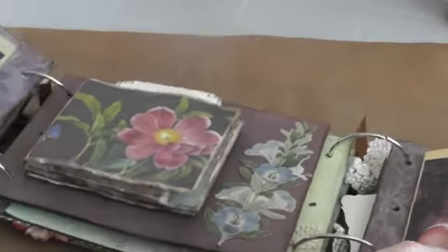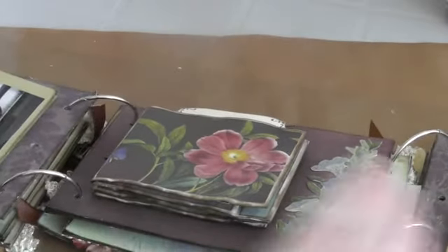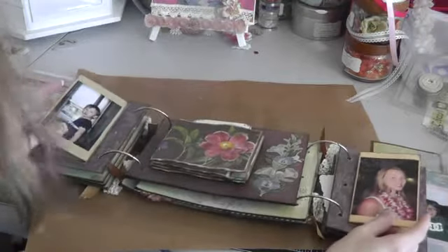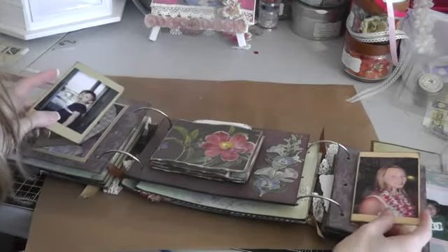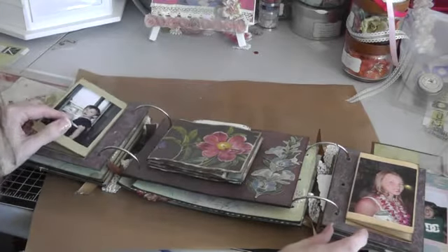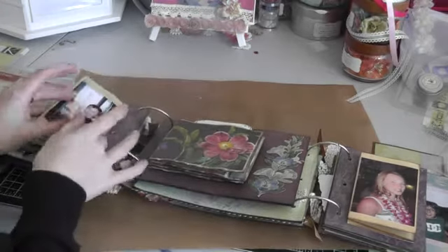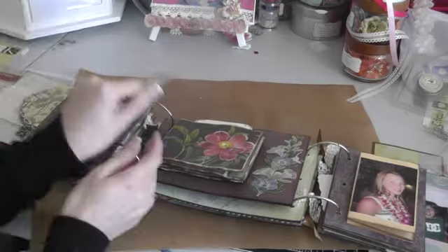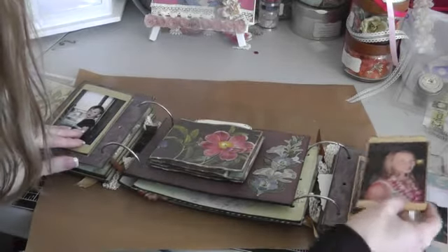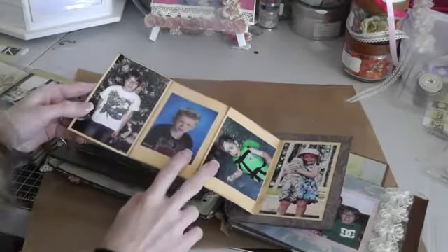And then it opens up like this — I did a lot of pages. Here I did my nieces and my sons, and it opens like that. So on this side it has them when they were babies, and it opens that way, and this way. And then same with this — this is when they're older. And there are my two sons.